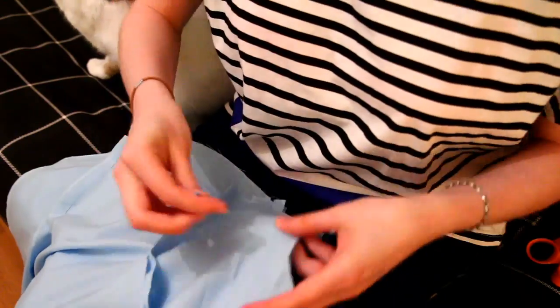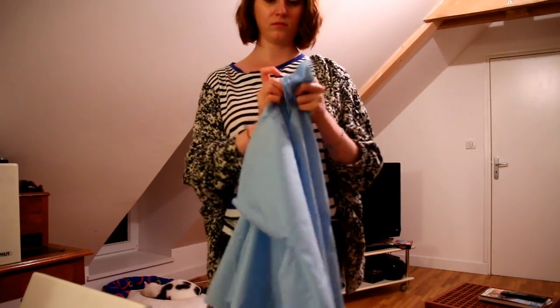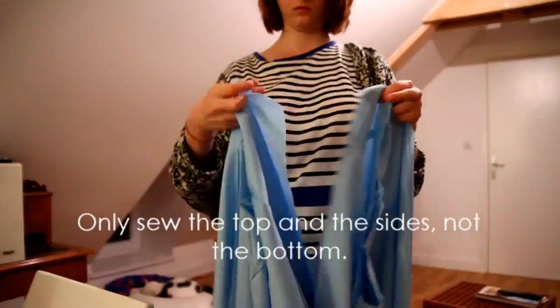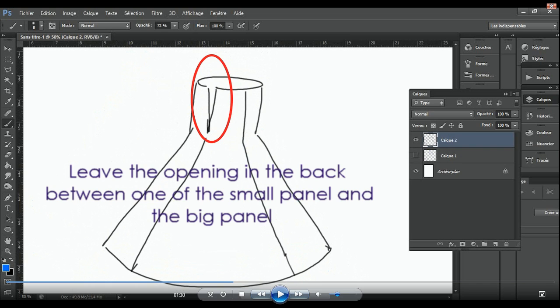When it's done, of course you have to sew it, and this is what it looks like when it's finished. So as you can see I have two skirts. I didn't film it, but then you have to sew the two skirts together so your skirt has two layers. When you sew the skirt, don't forget to leave an opening or you won't be able to wear your skirt at all.